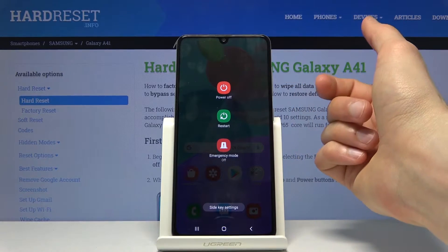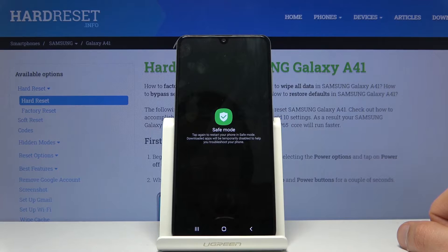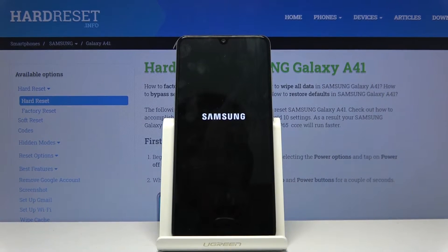From here, where you have the power off option, you want to hold that. This will give us the safe mode option. Then tap on it and the device will begin rebooting into safe mode.